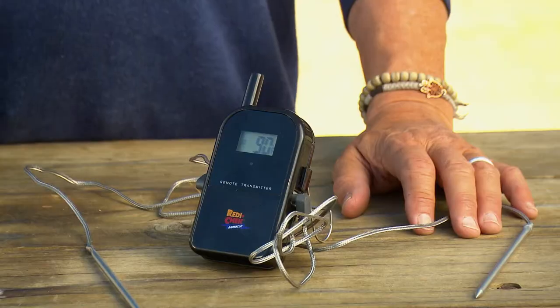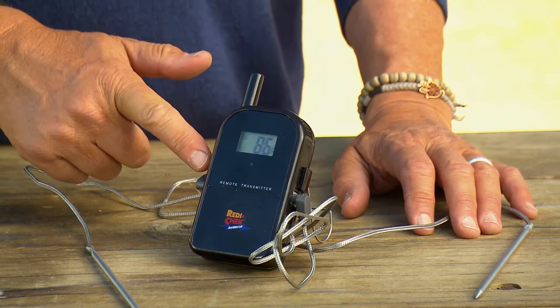Hi folks, I'm Steven Reichland from Project Smoke. When barbecuing and grilling, it's essential to know the internal temperature of your meats and your barbecue grill. Enter the Maverick Ready Check Wireless Barbecue and Meat Thermometer.